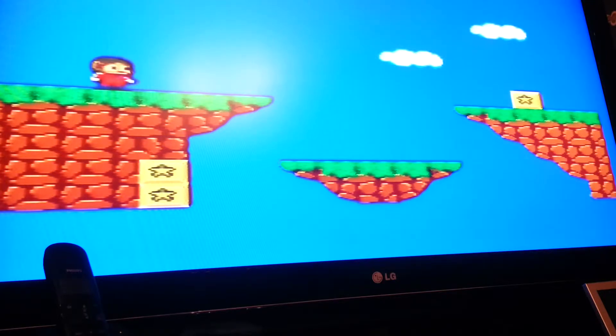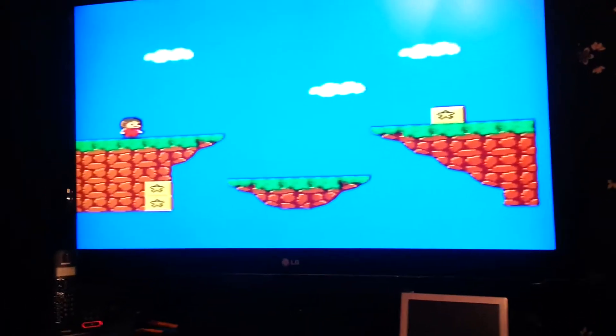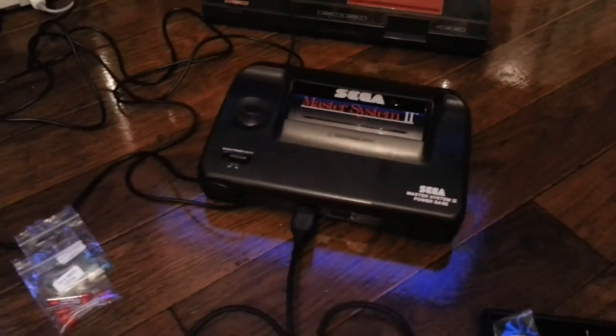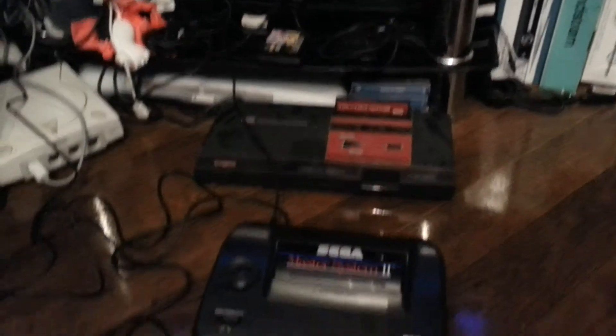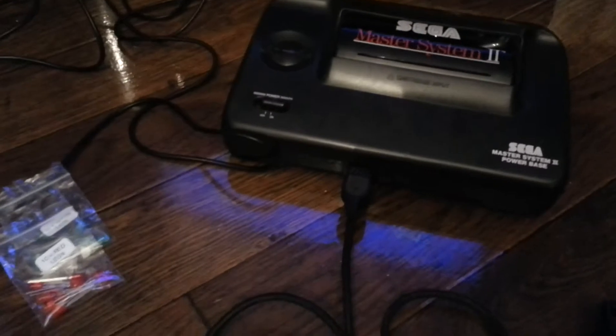Let me show you the setup. I have the Master System set up to my TV as you normally would. We're using the Master System 2 in front — I was having some problems with the sound and had to test it with the other one, but it turns out it was just a tuning issue. You can see we've got a controller plugged in, but it's not any normal controller.